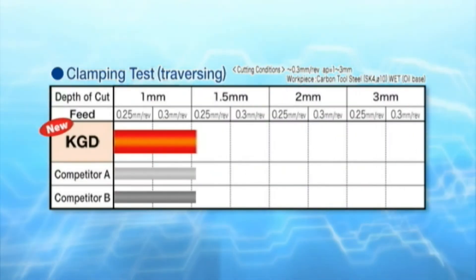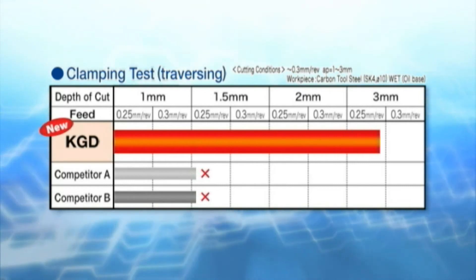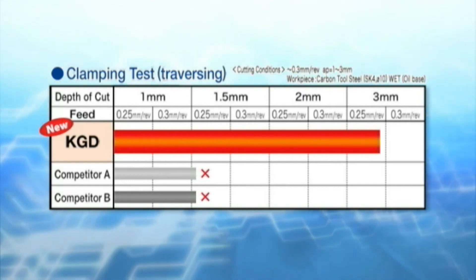Notice how the KGD holder withstands traversing at high feed rates at three times the depth of cut before the insert becomes displaced.